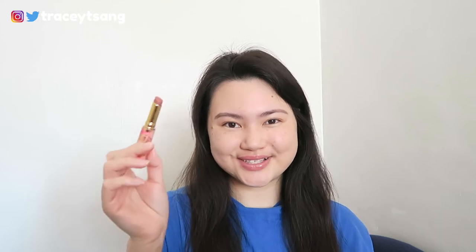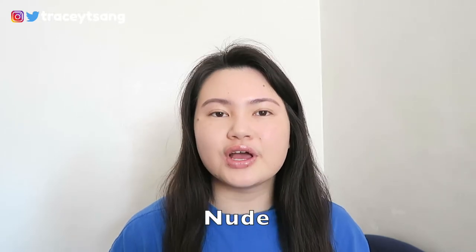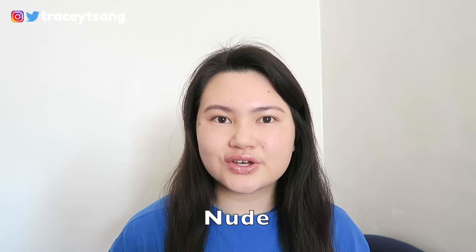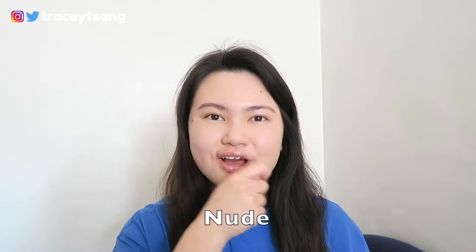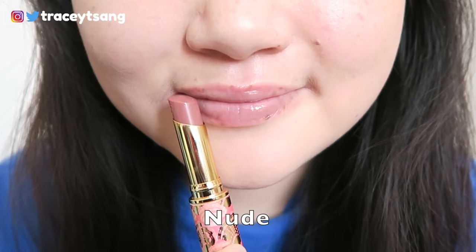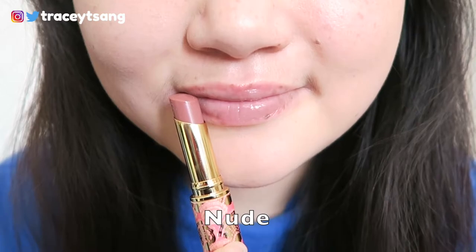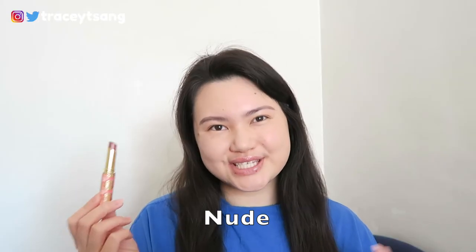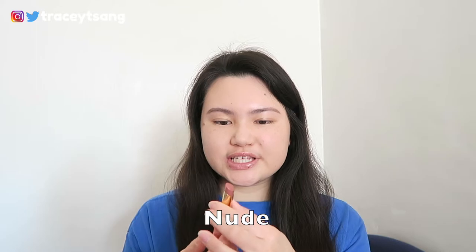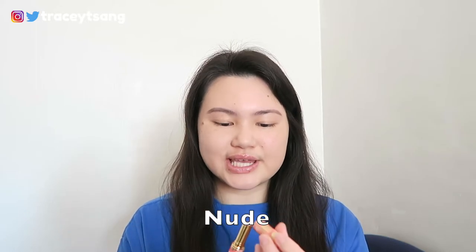Let's try this on... What do you think of this color? It pretty much looks like I just applied clear lip gloss all over my lips. This lip balm definitely has a bit of a minty scent to it, and I'm not really a huge fan of it because of the tingly sensation.